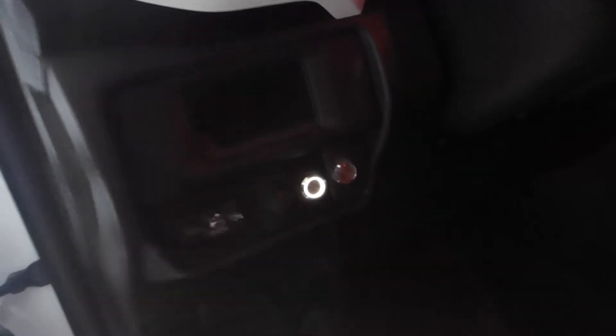As far as turning them on and off, we have a button because we love buttons. This is the starlight headliner button, and now we have this new button, which controls the rock lights.